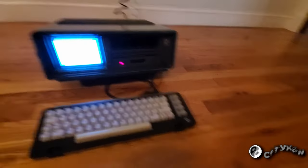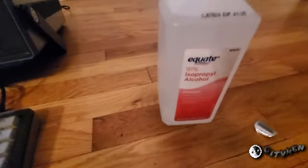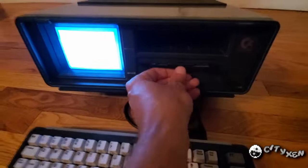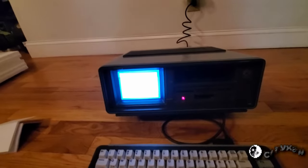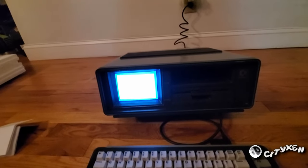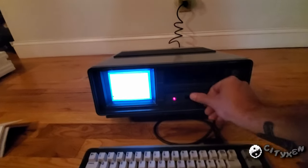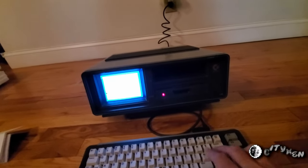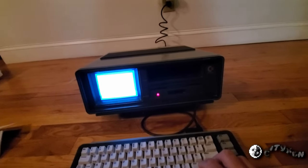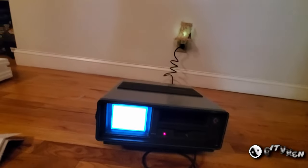I've got a disk cleaner over here. Put a good bit of alcohol on this — so that's the alcohol in here. This is the head cleaning disk. I'm going to stick this in here and do a directory listing a couple of times. That should cause it to clean the heads a little bit. Open it, close it, so it'll try and do it again. There we go. Should have cleaned the heads just a tad at least.